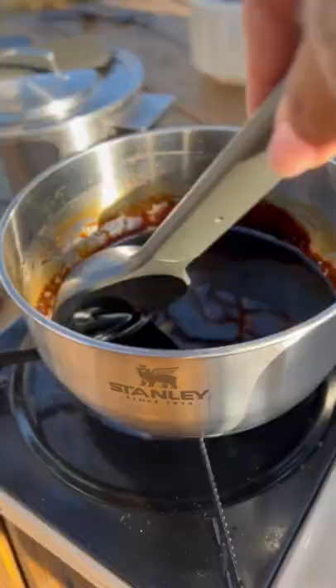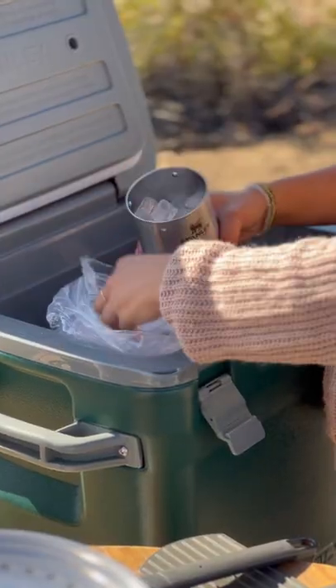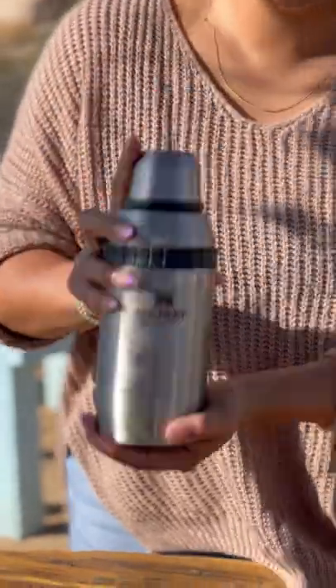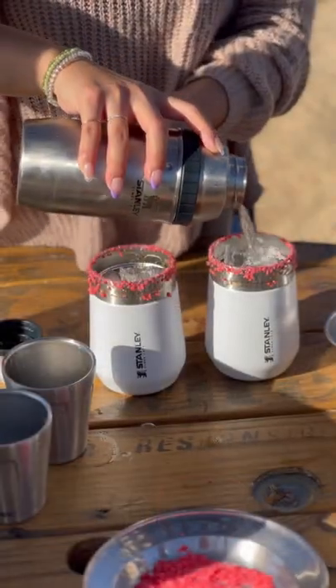I love having everything organized, compact, and planned out. That way everything is ready and I can get to cooking and enjoying my meal faster. The best part is you'll create amazing meals while camping all the time.